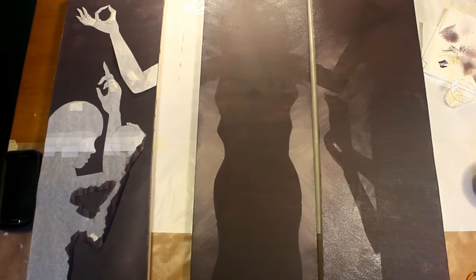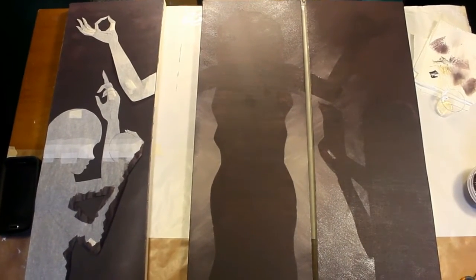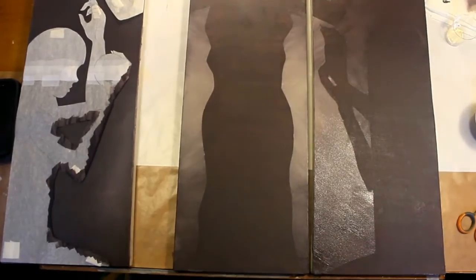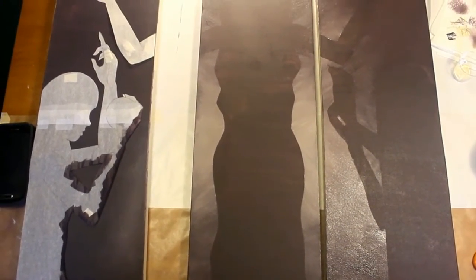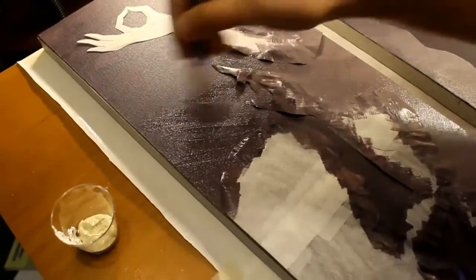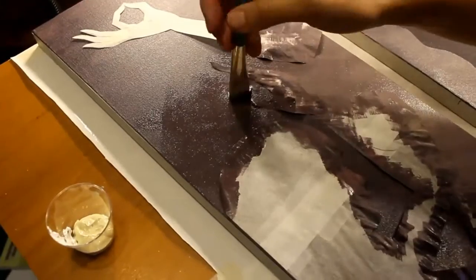I didn't have a lot of time when I was doing this — I had a deadline — so I only took video of individual steps. I didn't do a speed paint because I didn't have time to set all that up and compress the files, but I did manage some footage. You can see how I'm blending out the lighter color from the center into the darker purple around the outside.